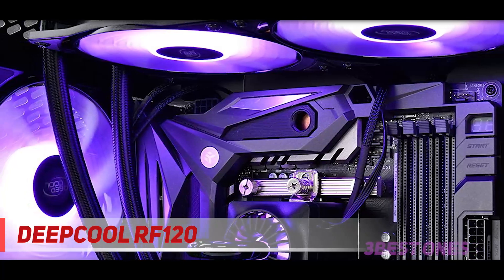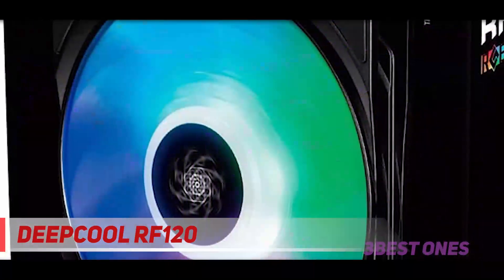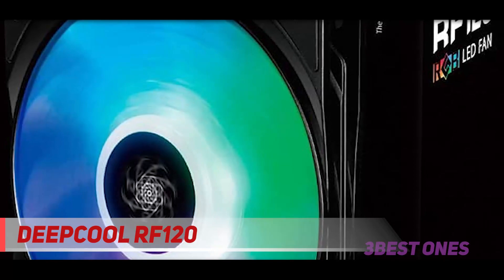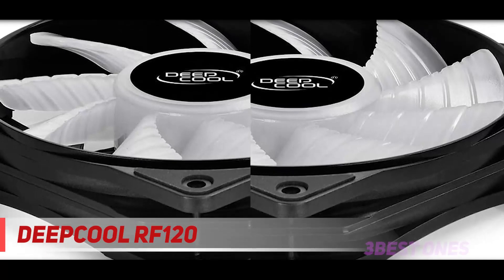It comes with integrated high-brightness LED lights. Moreover, it also lets you have custom usage as you can easily opt from multiple modes. The product includes a two-way control system, as you can even access it from your motherboard. Additionally, this offers a balanced airflow so that there will be optimal cooling performance.